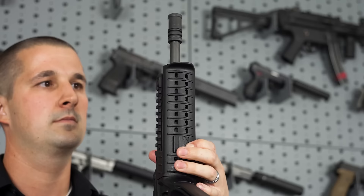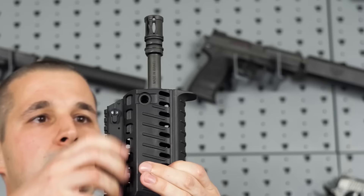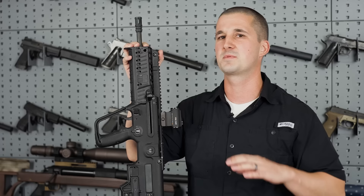The front panels are easily removable and underneath them are Picatinny rails, so at each position you can attach a light, a laser, or a bipod. For those of you familiar with the original Tavor rifle, the X95 has some new features that you're going to like.